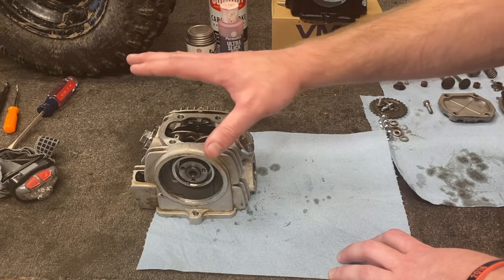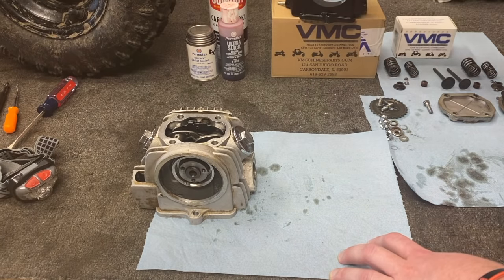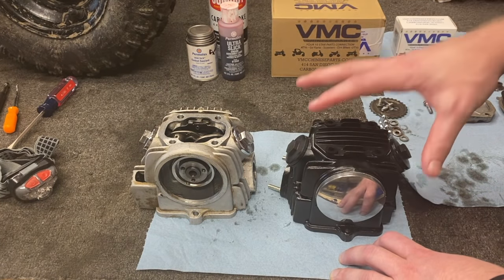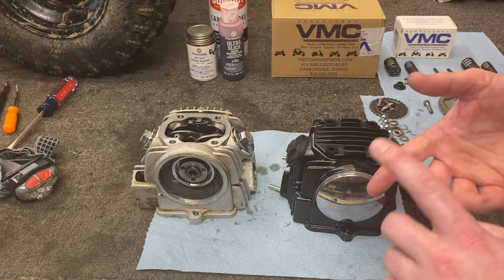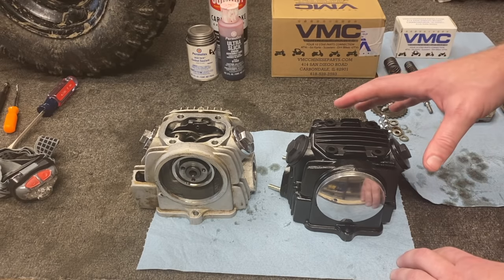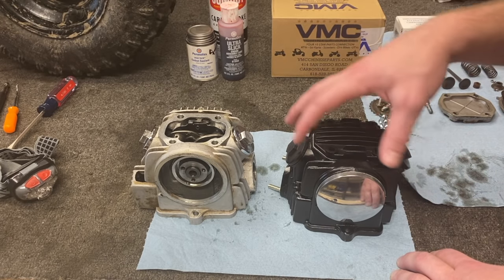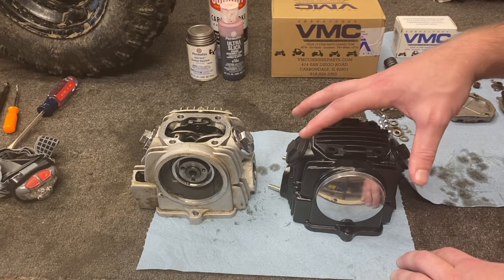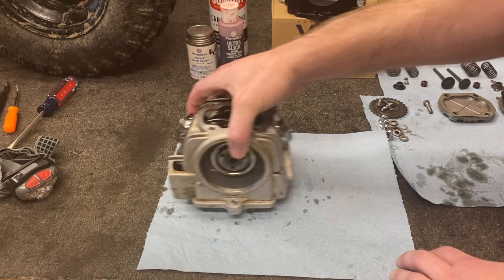One quick thing: if you don't want to actually tear this head completely apart and fix those valves, you can run over to VMC's website. They do actually sell complete heads already assembled for these motors — they sell them in the 50s, 90s, 110s, and 125s. This one specifically runs about $50, and all you have to do is reinstall and then set your valves. It's a nice, easy, quick option if that's what you want to do. But in this case, I'm going to set this to the side and we're going to go ahead and break this guy down.